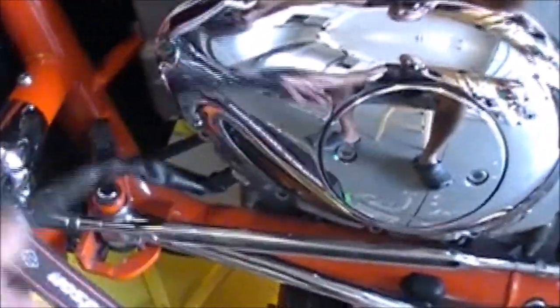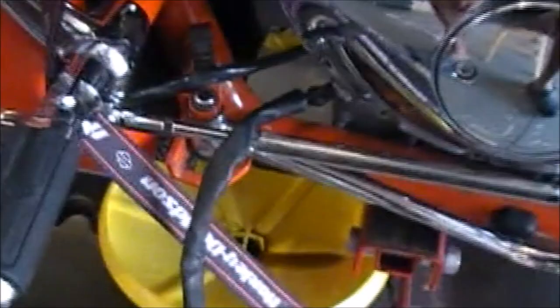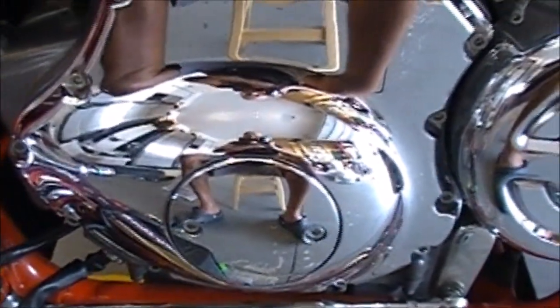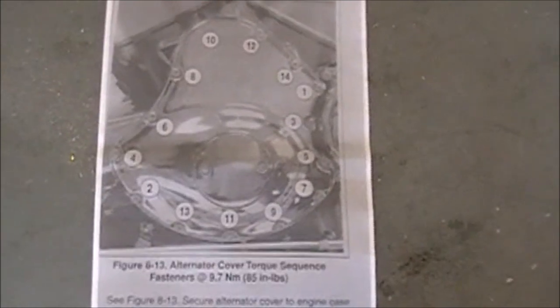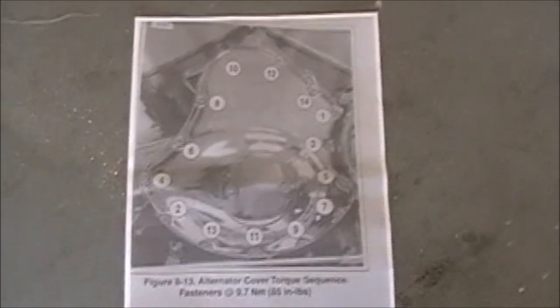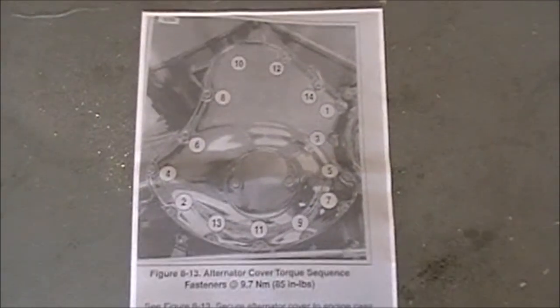The first thing I did was take this wire off, unhook it from the clamp, drain the oil, pull the master plug, and then start taking all these bolts off. I was able to find a sheet outline with the bolt pattern and torque specifications. There's one, then two, three, four, five, and so on. When I take it off, I'll reverse that — starting with 14, then 13, 12, 11, and so on. I'd recommend getting this sheet; it came out of the manual and you can find it online.